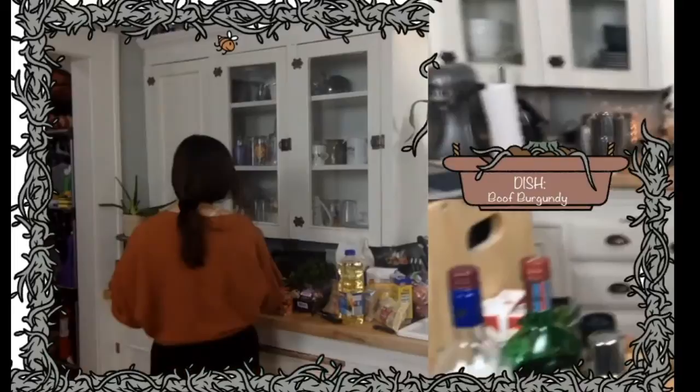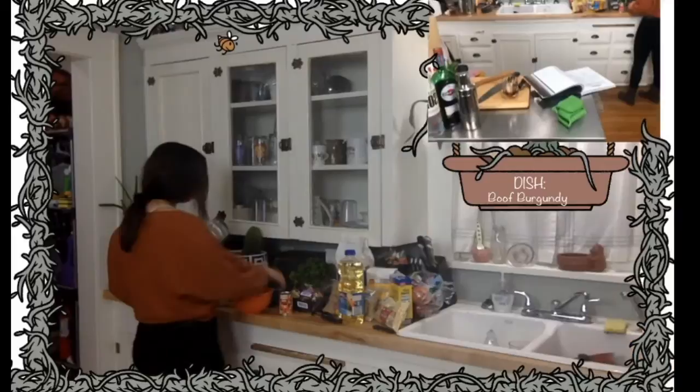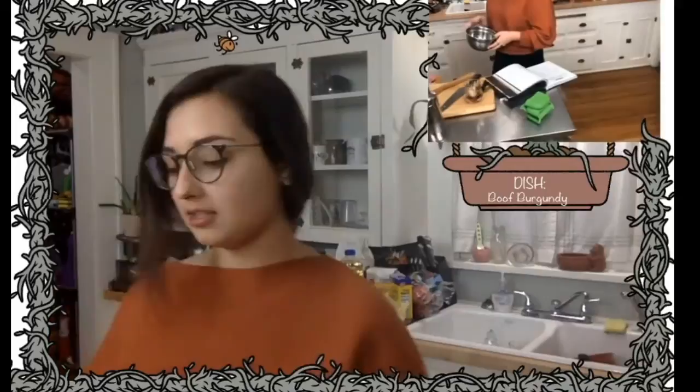I think what we'll use for a heatproof bowl is gonna be this one right here, and then for the bowl with ice I think I'm gonna use the bowl that I just put in the sink, so I'll have to clean that at some point. First off I've got to find a big pan to add some boiling water — I have one from earlier.